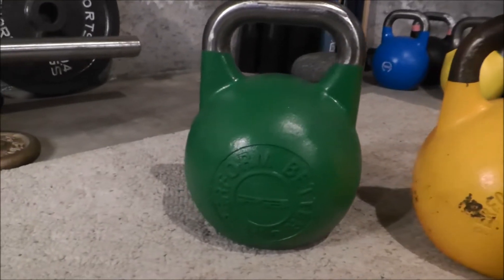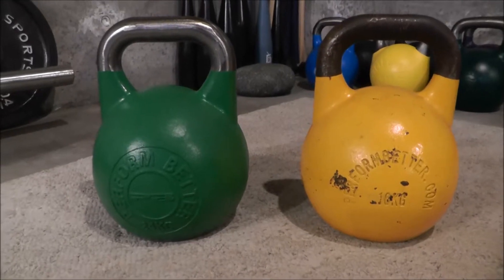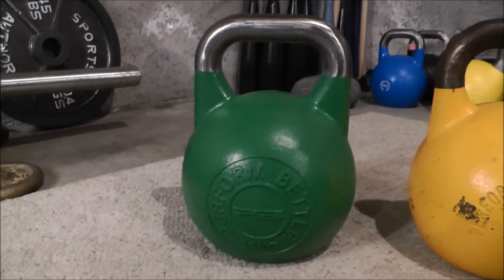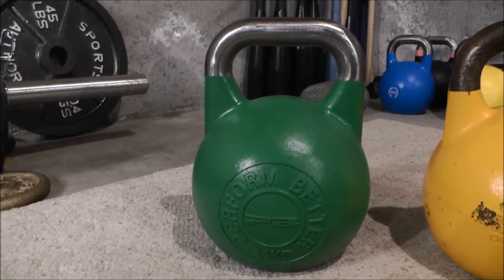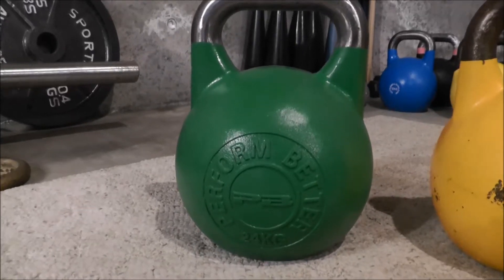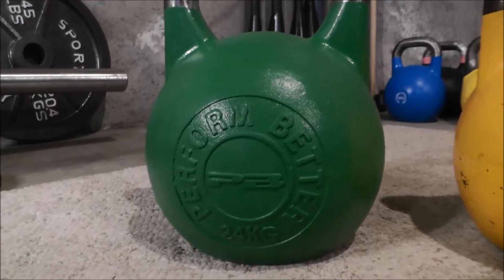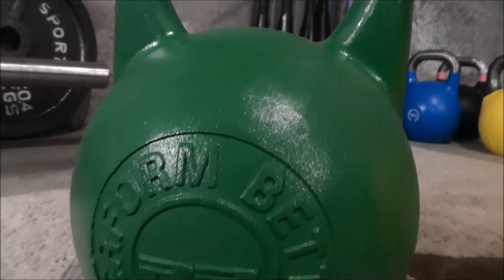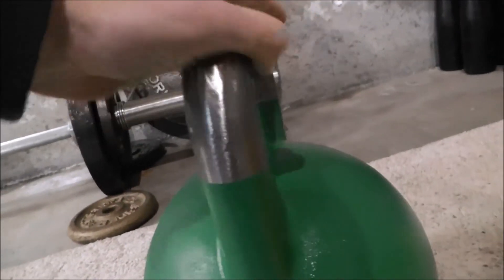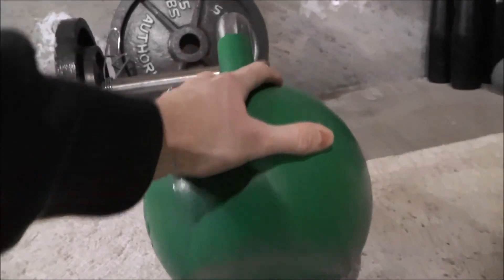Here on the left is a 24 kilogram model. You can tell the design is a little bit different from the one on the right — it's a little bit newer and they've changed something, maybe a new manufacturer or just doing it a little differently. I noticed right out of the box that this one's a little bit higher quality than the yellow one was when I first got it, so they're doing something right. This one was actually sent to me for free by the folks at Perform Better for this review, so thank you guys very much.